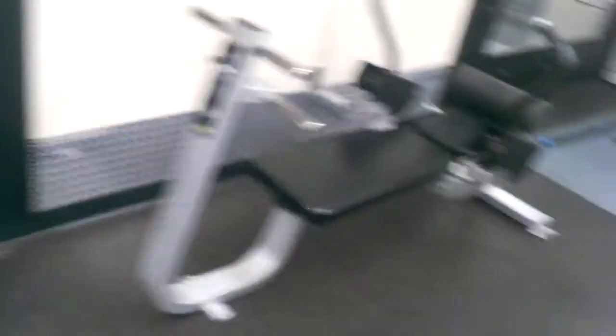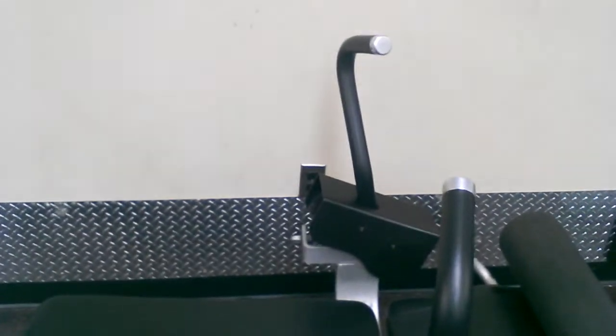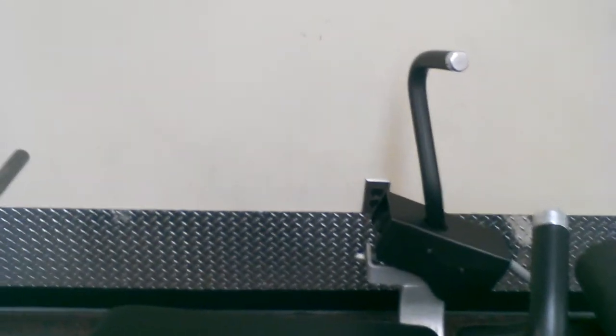I focused on working on my abs today. What I just showed you was the torso rotation — it's on 70. I did five sets of 10. And then I used this ab crunch machine here, and I did five sets of 10 here.